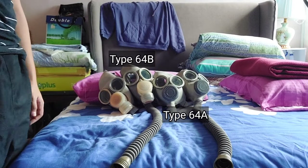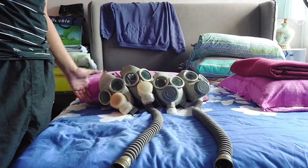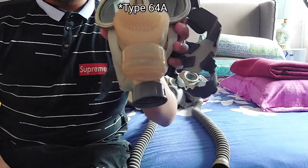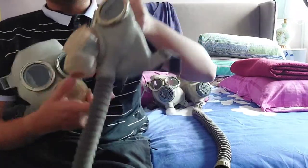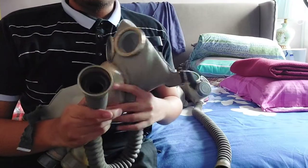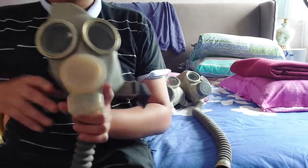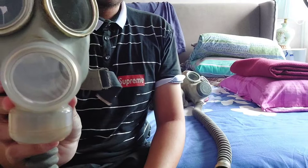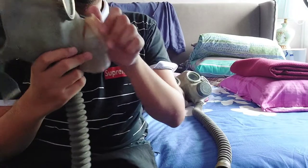Assalamu'alaikum and greetings. What I have here are four Type 64s. This is a Type 64A — a modified version, because the original Type 64 in its original configuration has a hose. This one is ghost threaded, and this part here is also ghost threaded. This is the voice diaphragm — a transparent plastic film, fragile of course.